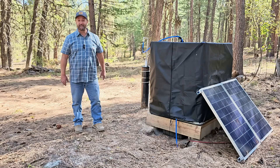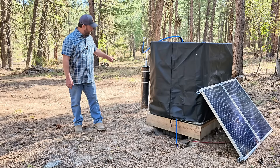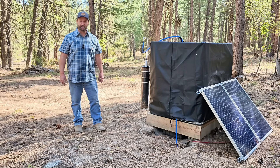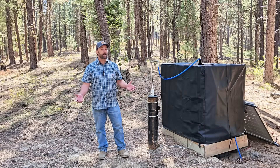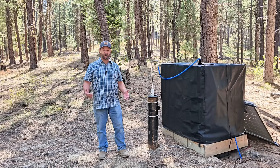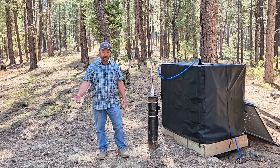Welcome to my off-grid property. My name is Jim, and today I'm going to be showing you how I get water from the bottom of my well over to my cabin using just solar and a 12-volt system. One of the biggest challenges of being off-grid is having a reliable water source — a water source that doesn't require a lot of power, a lot of energy, a lot of fuel, or a generator to run.